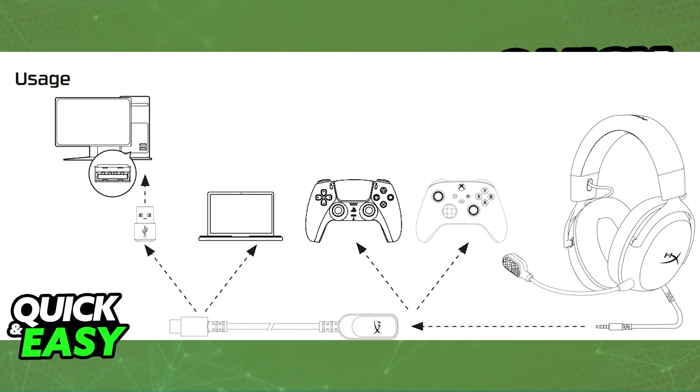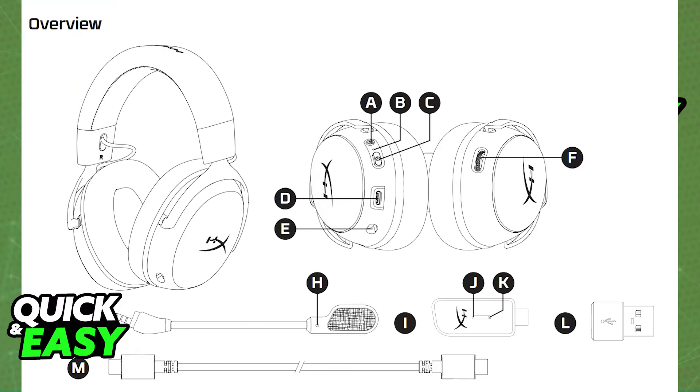If you have a 3.5mm jack, you have to connect one for audio and another one for your microphone. Plug the microphone jack into the microphone port of your PC's sound card or audio interface — either into your motherboard or any of the connectors available on your case. Just make sure to differentiate between audio in and audio out.